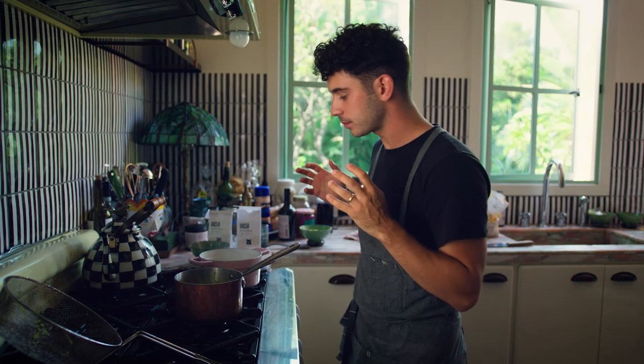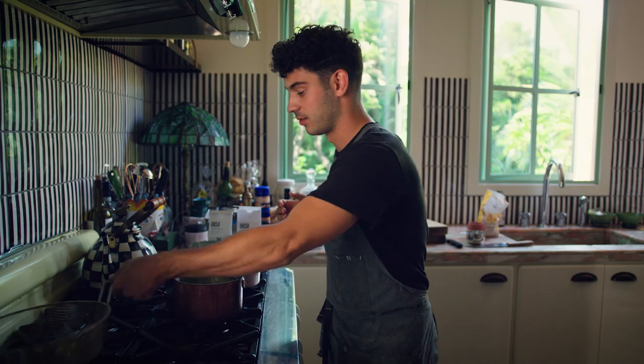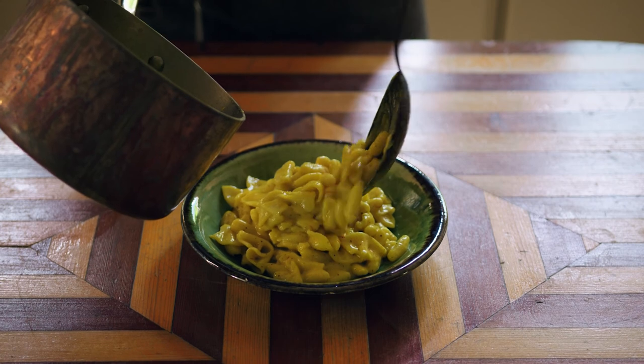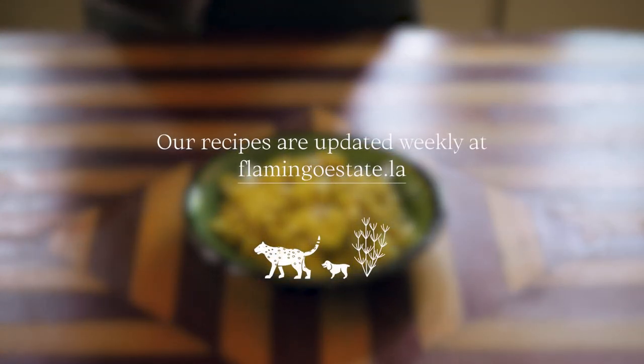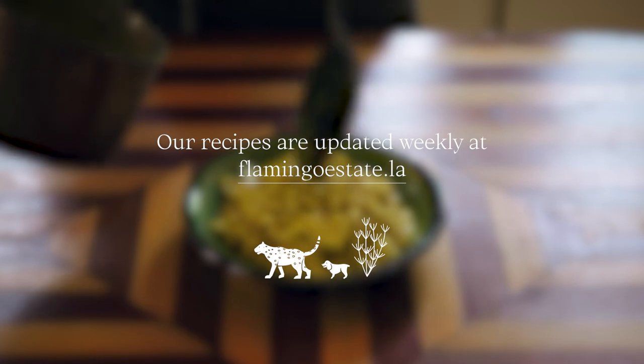It's really, really good. Nothing left to do but plate it.